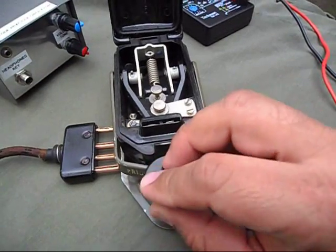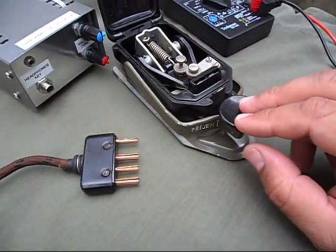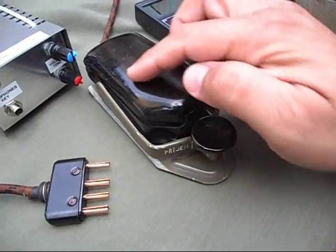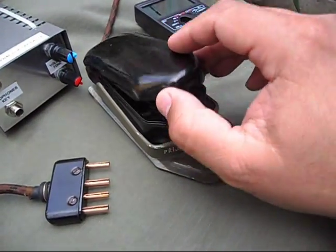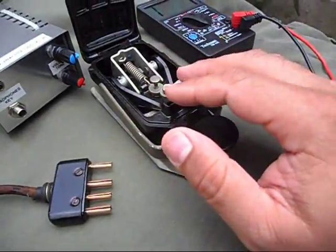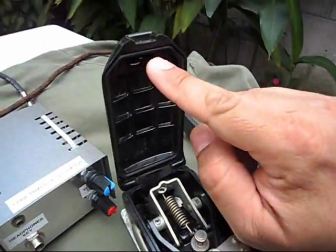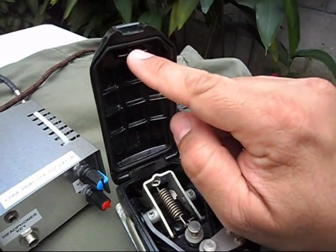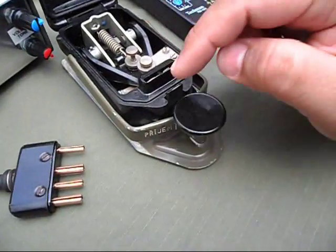very well made and very pleasant to use. They are very tough and the dust cover is made of Bakelite, which protects the internal parts from dust. And here you can see we have these two shorting bars, metallic shorting bars, that go here.